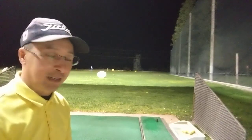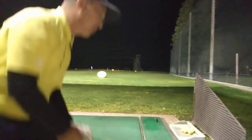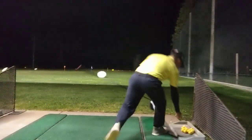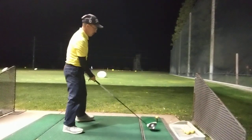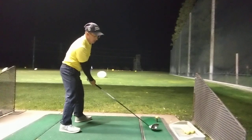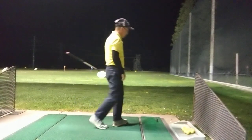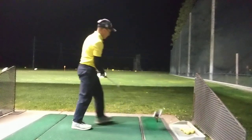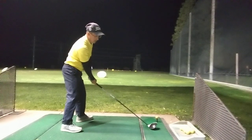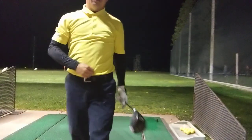Whether I brush the carpet or I hover the club behind the ball and take it high — high and then come down low — the result seems similar. So this one is going to be take back high. Remember I stuck that one and pulled this one. Let's have a look.